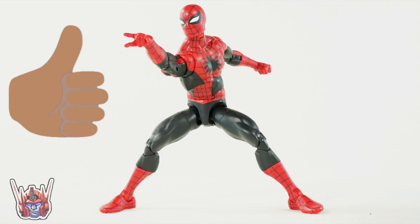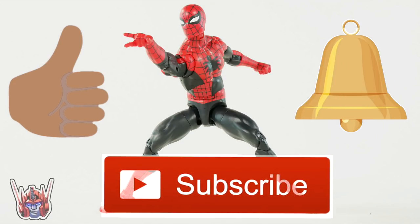While you're down there, please hit that like button, and if you're new here, hit that subscribe button as well as the notification bell.